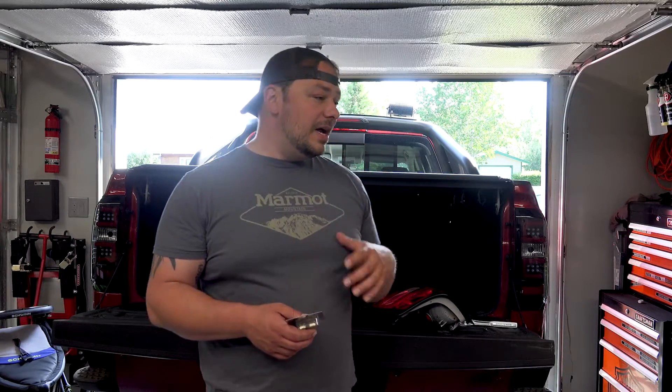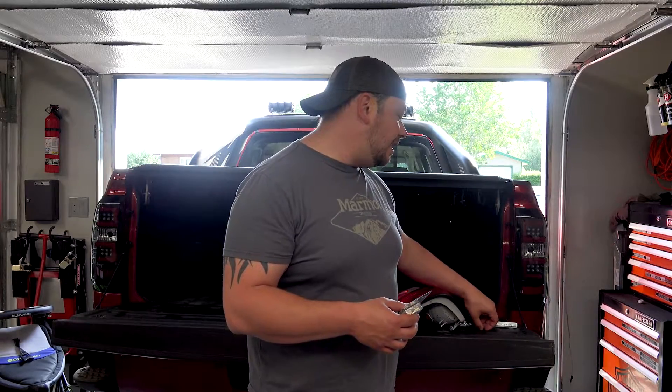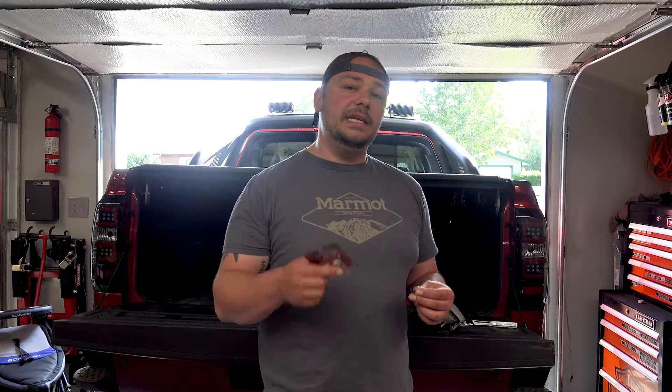I did shoot a video on the Recons, but the video would not compress correctly in my software and kept failing, so I didn't do an install video. These are super simple to take on and off — you've got your two little torque bits on the side. I'm not going to talk too much about that, but we are going to throw these guys in and show you.